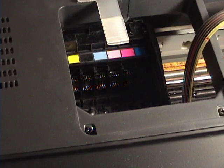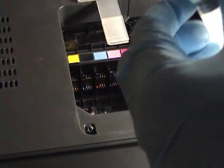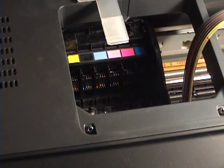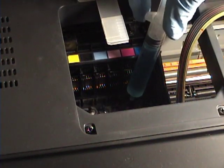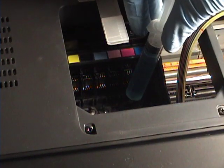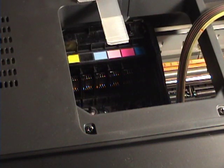You can barely see the little nipples down in there. This is the solution I got from what people said on the internet: 50% distilled water and 50% Windex. So I'm going to stick that over the magenta one and put a little bit of that solution on there — let's see what happens.